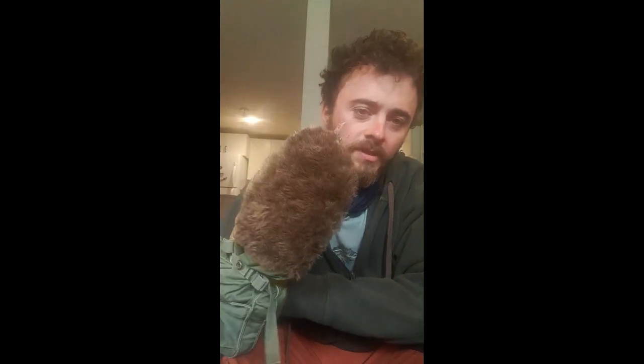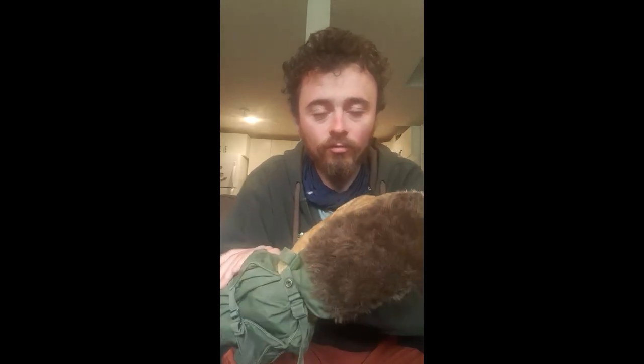Hello everyone, this is Roving Rambler and we're going to be doing a video about Arctic mittens, specifically the US 1970s model of them. These are really good gloves for the winters.